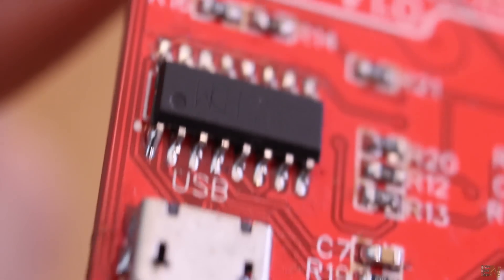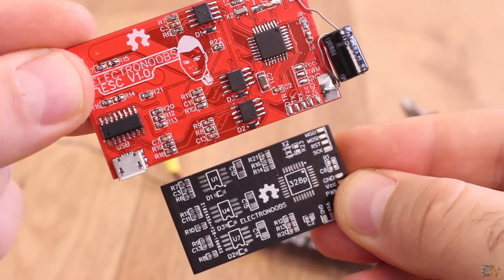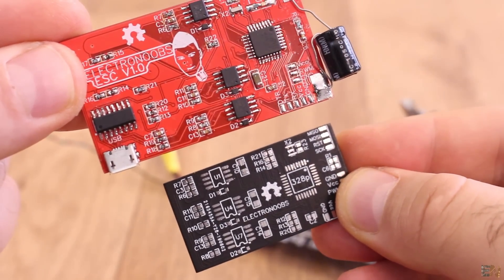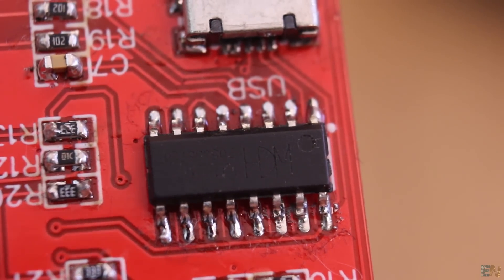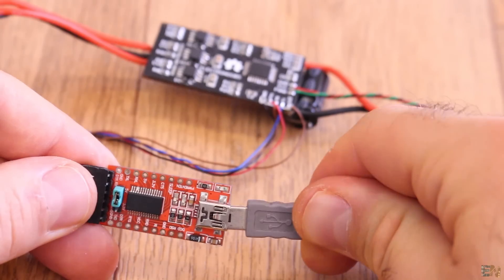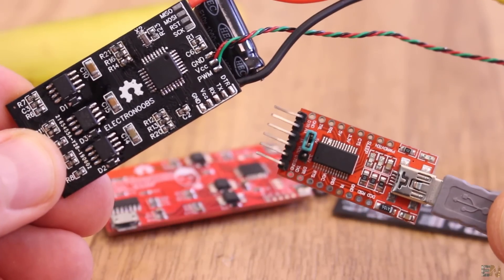Since we don't have the USB connection anymore, we don't need the FTDI programmer either, so that saves even more space on the PCB. The reason I removed the USB connector and the FTDI programmer is because this won't be a development board anymore. Once the code works, I'll only upload it one time using an external FTDI programmer via these pads here.